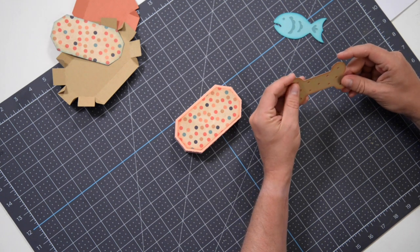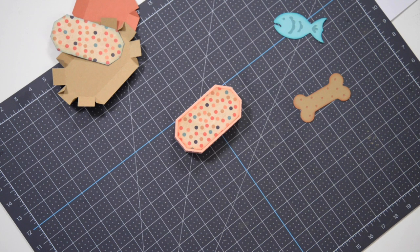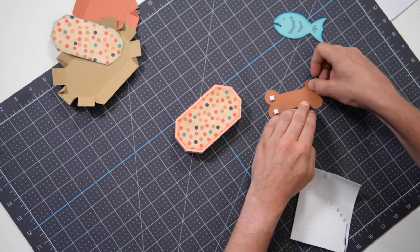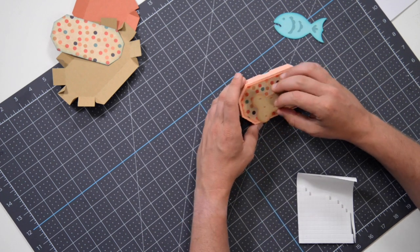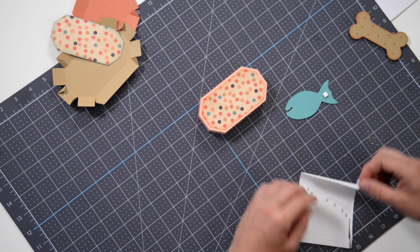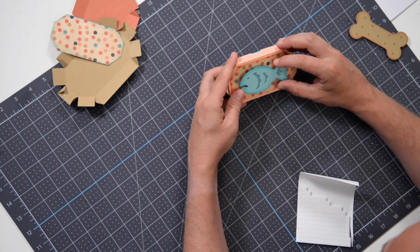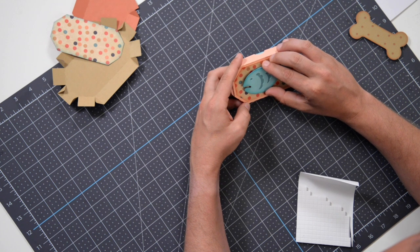Glue the bone together like so. You can see that I've also inked these pieces just to jazz them up. It's a quick project, so you might as well spend some time working on your inking. The bone is not going on the cat one, but I'm just showing you where I'm placing the foam squares — one there, one there. Obviously you'd peel these off and just attach that to the center of the box like so. But I'm going to put a fish on this one — one here, one here, and maybe one here — peel these off and get that nice and centered on our box. Move it this way a little bit, and that's pretty much it.